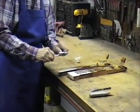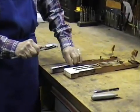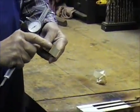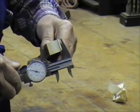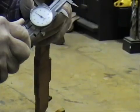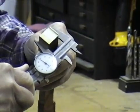We measure with a thousandth of an inch dial indicator. Be careful of a bevel right here, with the key top — the old key top material in place. And here we're getting about a hundred and fifty thousandths.